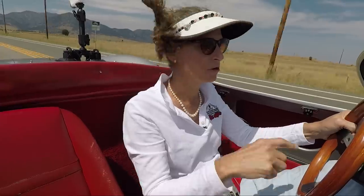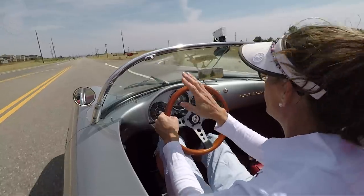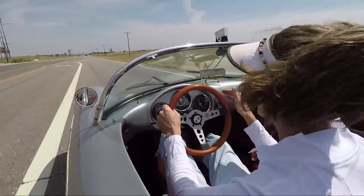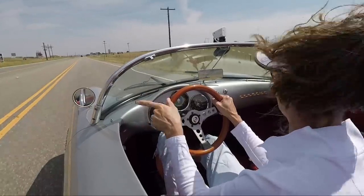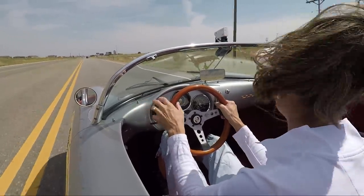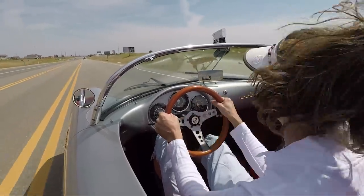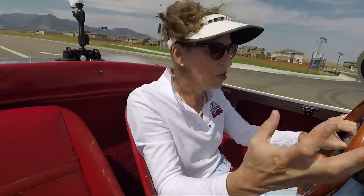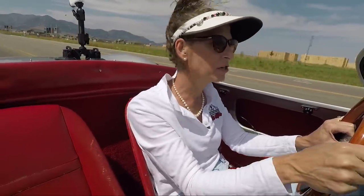A few things about visibility and being seen: this thing is tiny and super low, so almost nobody can really see you. You're literally looking at people's wheel hubs. The windshield is very low and raked, and the top bit is a little hard to see through. There's a center mirror but you can't see much behind you, and the wing mirror is non-adjustable. There is almost no safety equipment in this car — no collapsible steering wheel, no airbags, no ABS brakes. You've got a little fiberglass body sitting on a tubular steel frame, and that's it.